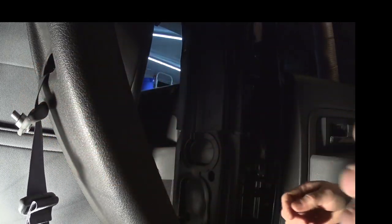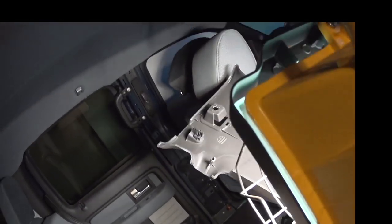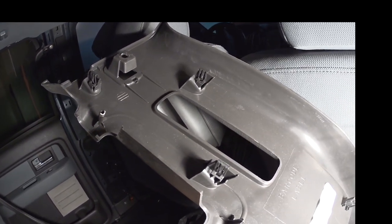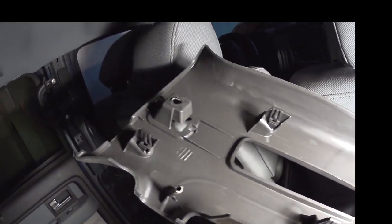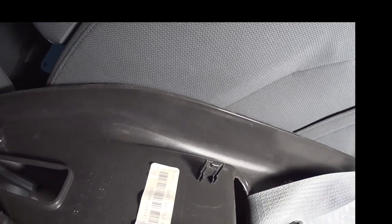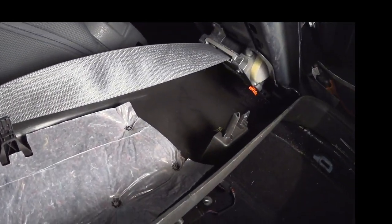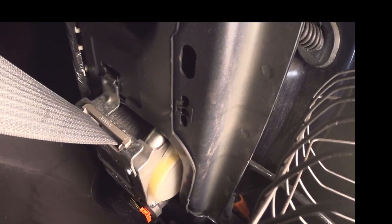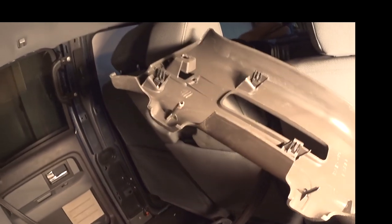To install the panel, it's a pretty straightforward process. You see those little clips on the panel — they're plain clips, not easily removed, but they can be. They're actually a pain in the neck. One is stuck in the body, so I'm going to pull it out and attach it back to the panel itself, just like the rest of them.